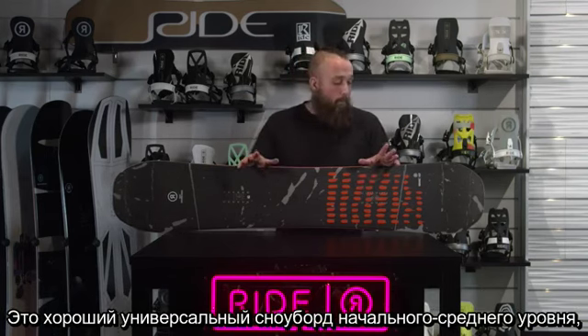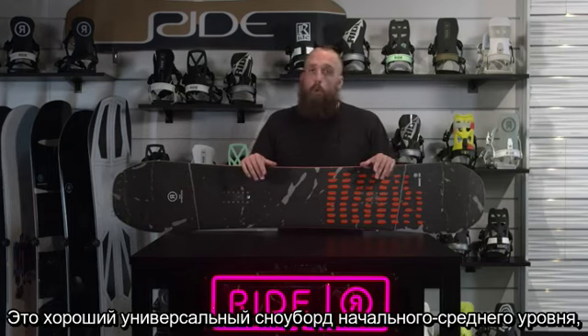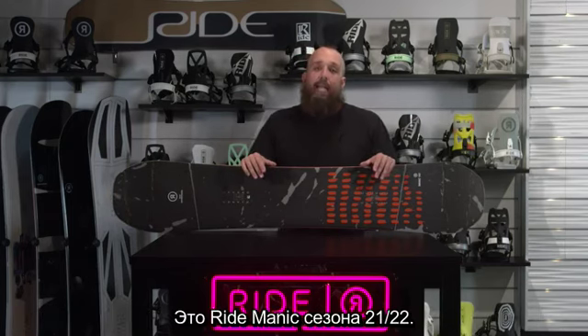This is a really good entry level to intermediate all-mountain board. This is the 21-22 Ride Manic.